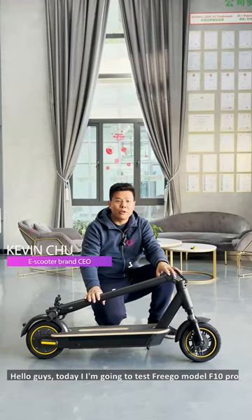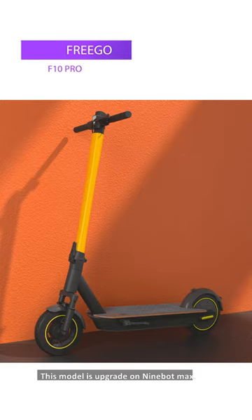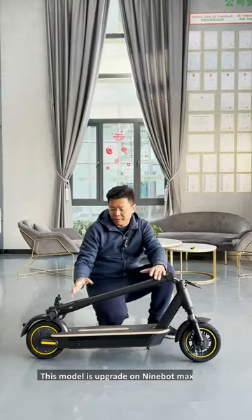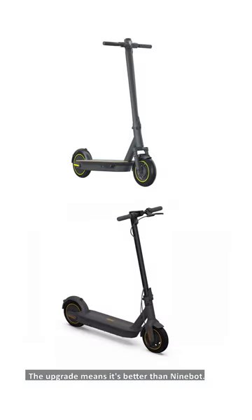Hello guys, today I'm going to test the Frigo model F10 Pro. This model is upgraded on the 9-volt max, which means it's better than the 9-volt max.